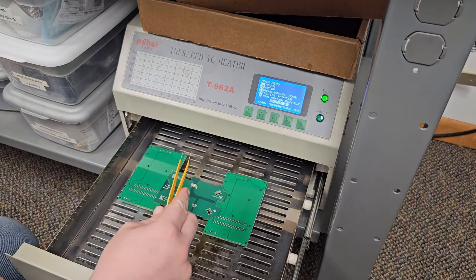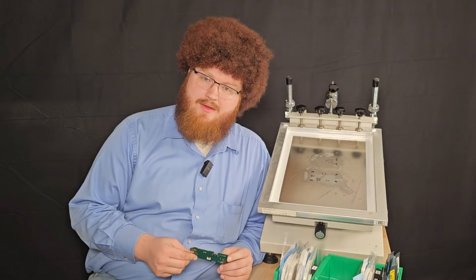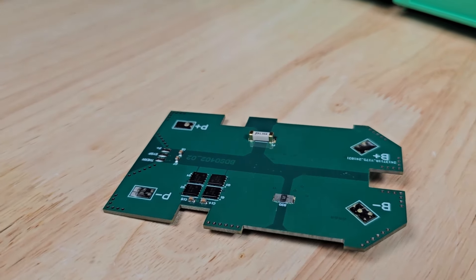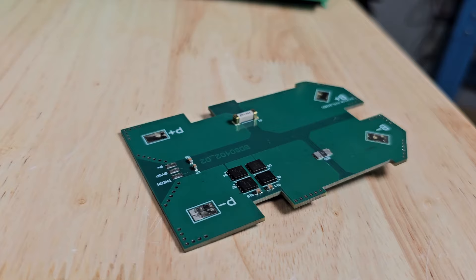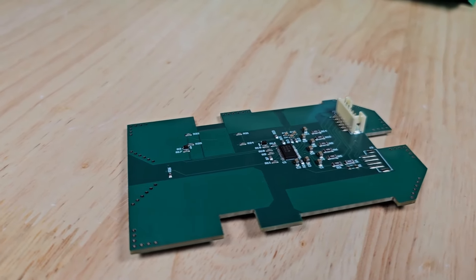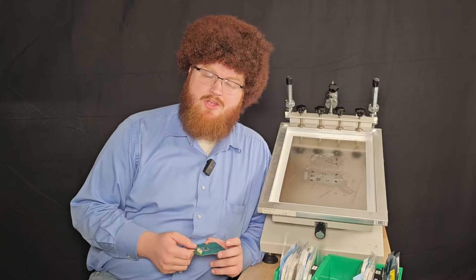Well, after the board cooled down and a little bit of alcohol cleaning, I would say this board turned out perfect. I am quite happy with how all the solder joints turned out. I am very happy that everything stayed put during reflow. I am just extremely satisfied with how this board turned out and I can't wait to test it and finish up this project for the Milwaukee batteries. You are looking at a very happy little engineer.